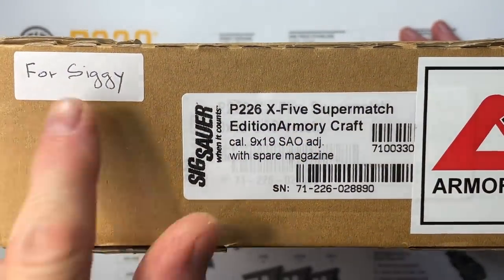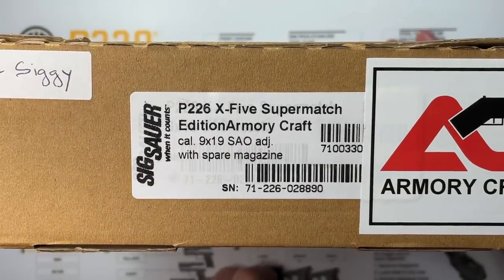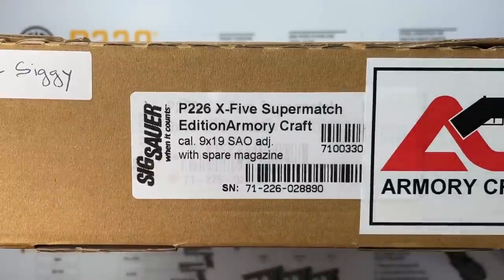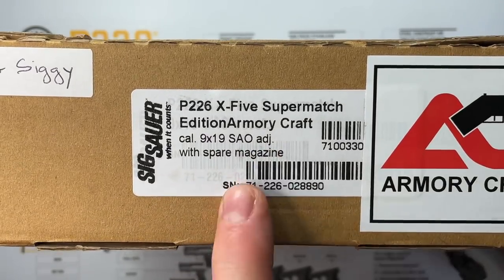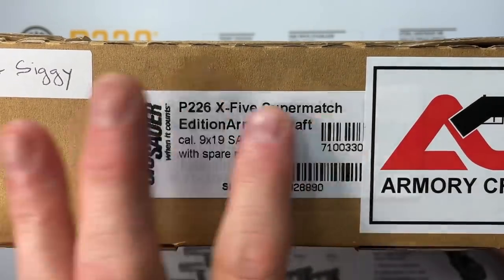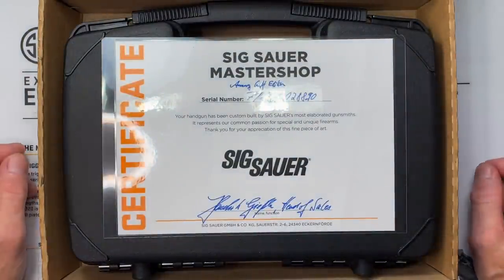Let's talk about the box. What's inside is a SIG Sauer P226 X5 Supermatch, the Armory Craft Edition — right from the Master Shop in Germany. It's 9mm, single action only, with an adjustable trigger, and comes with a spare magazine. The serial number is on the label as well, which is pretty cool that the Master Shop included that kind of information for Armory Craft. There's some other special things they did on this pistol which we'll get into in a second.